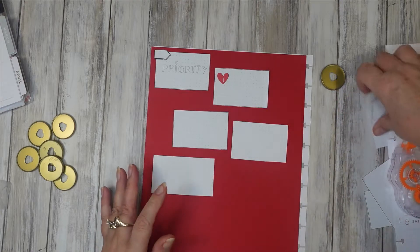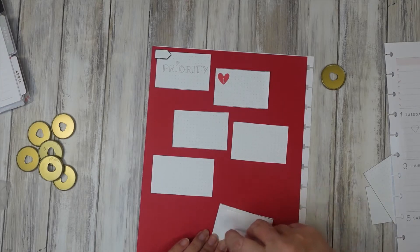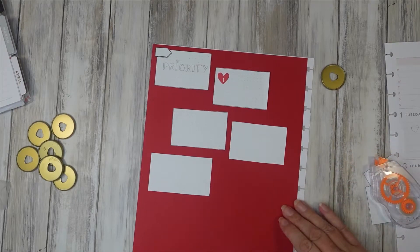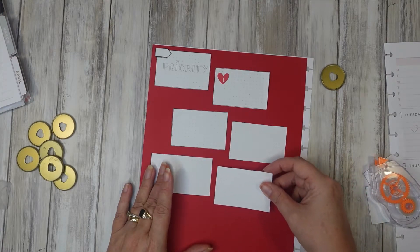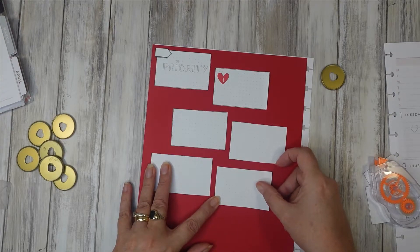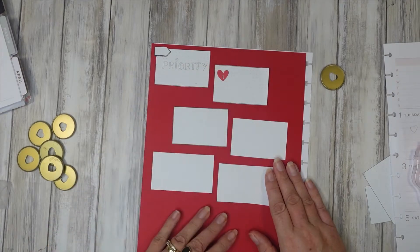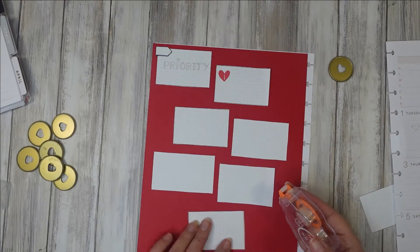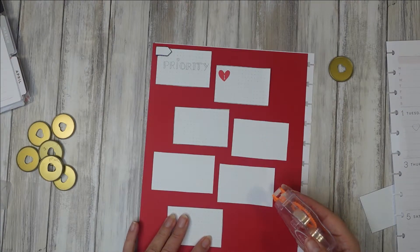I find that when I block out a spread like this — blocking out the left-hand side with red — you really do need the white paper to lift onto it, and you need quite big sections of it for it to kind of work. That's what I think anyway.